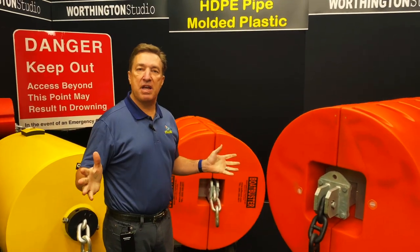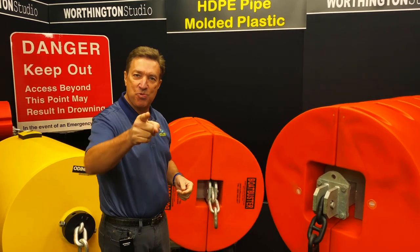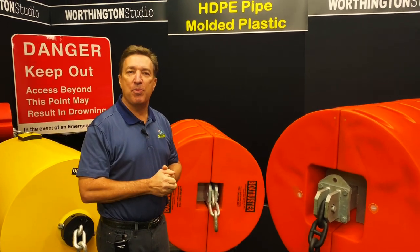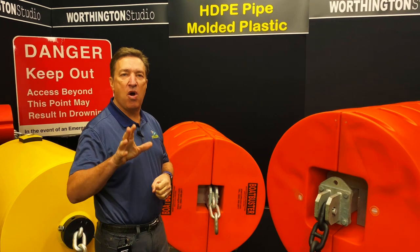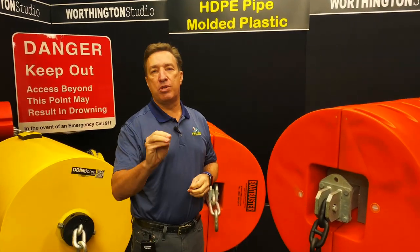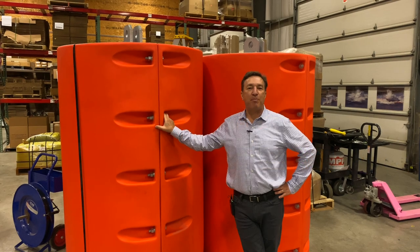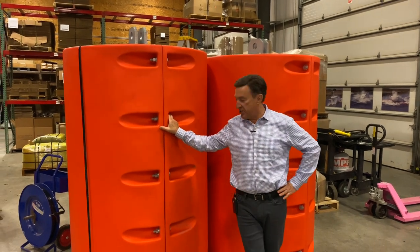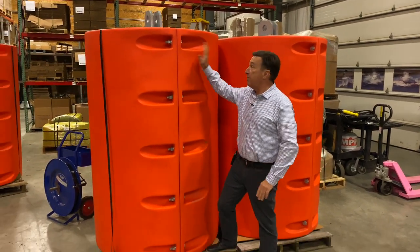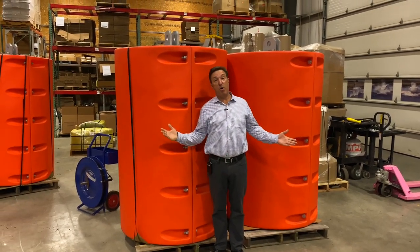There may be things I've missed, which is why we'd love for you to call us and talk about your next project. And if you like this video, please subscribe to our YouTube channel. Out here in the shop I just wanted to give you a quick example of the size of the Boat Buster HD — this is not a small boom.